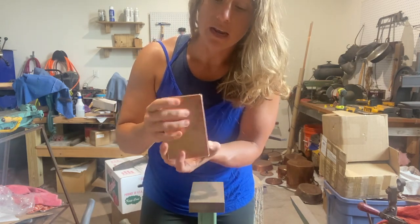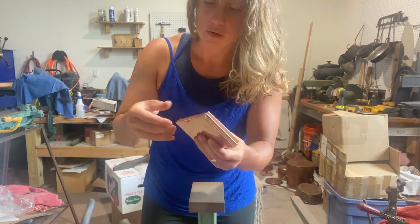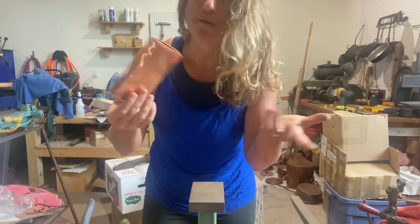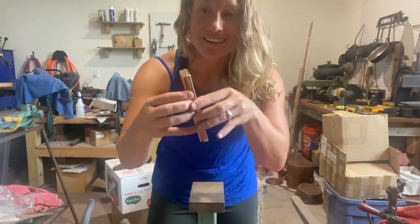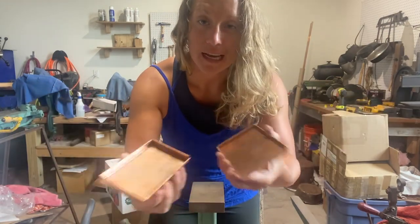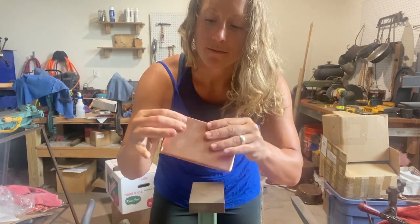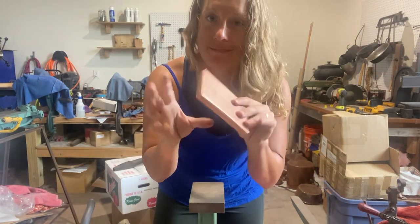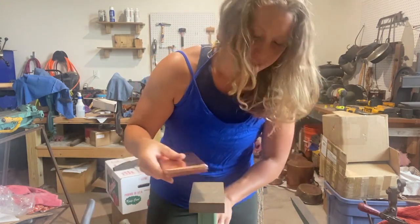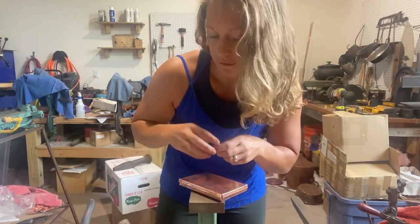Why do we always do this on these videos and not know if it's gonna turn out? And it fits! The math works - it always amazes me when the math works. Soldering will have to happen, but it is going to be a tighter fit. It's a cute little box, and what's going to go inside - I'll show you - are belt buckles I'm making for a customer. He ordered a bunch of them, so they'll go in here on a bed of velvet.